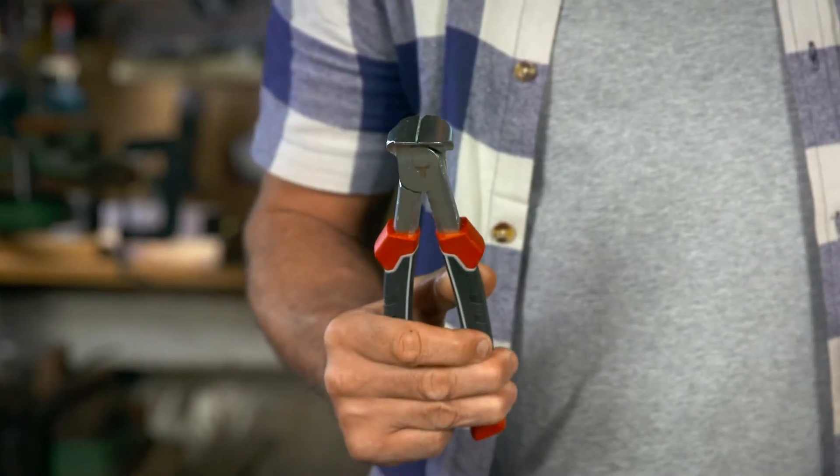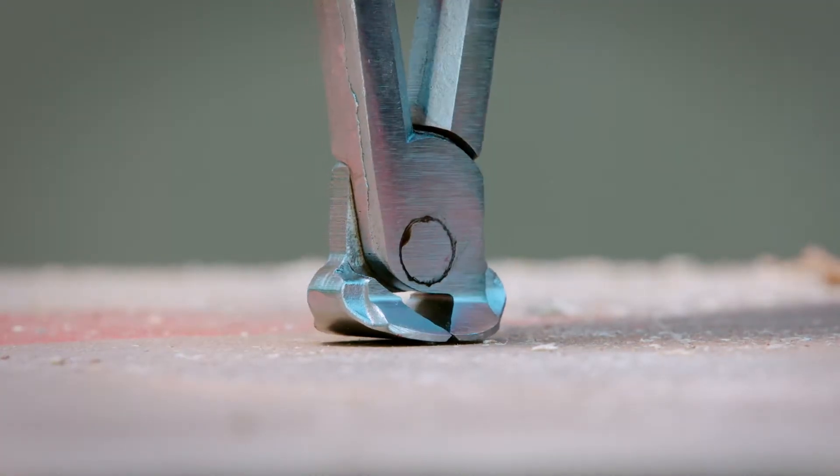These are called end cutting pliers. They're designed for cutting wires, nails and rivets close to a workpiece. Long reach pliers have narrow jaws that fit into confined spaces to grasp or bend small objects.